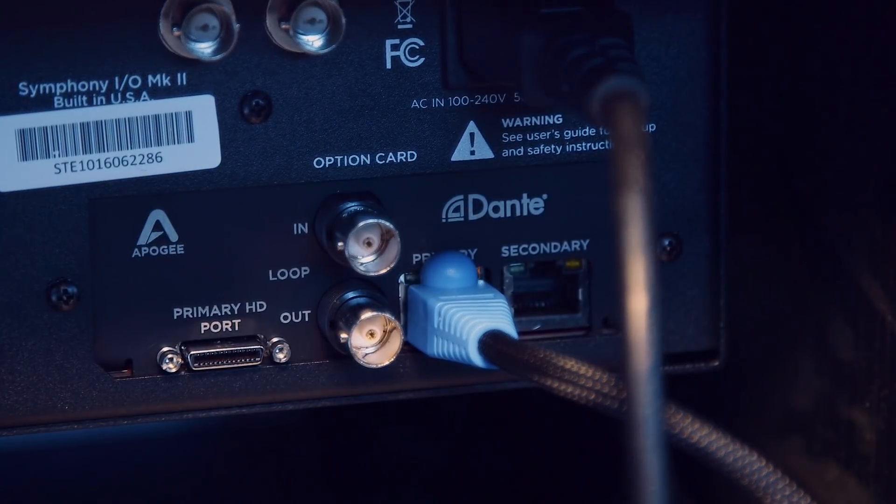So who is this aimed at? This is aimed at production facilities, studio owners, really anything where a Dante network would be useful — through hospitals and hotels, pro audio, and all sorts of installations. It's a wide range of customers that would benefit from something like this.